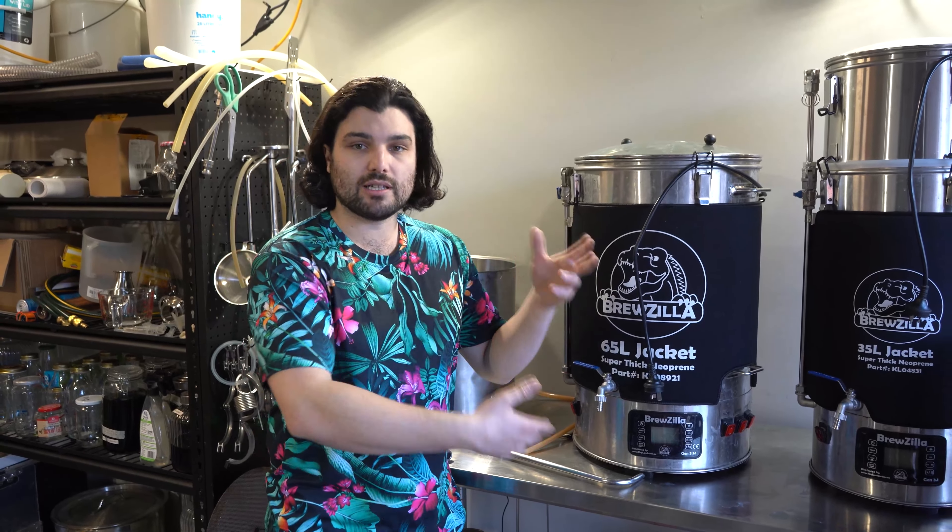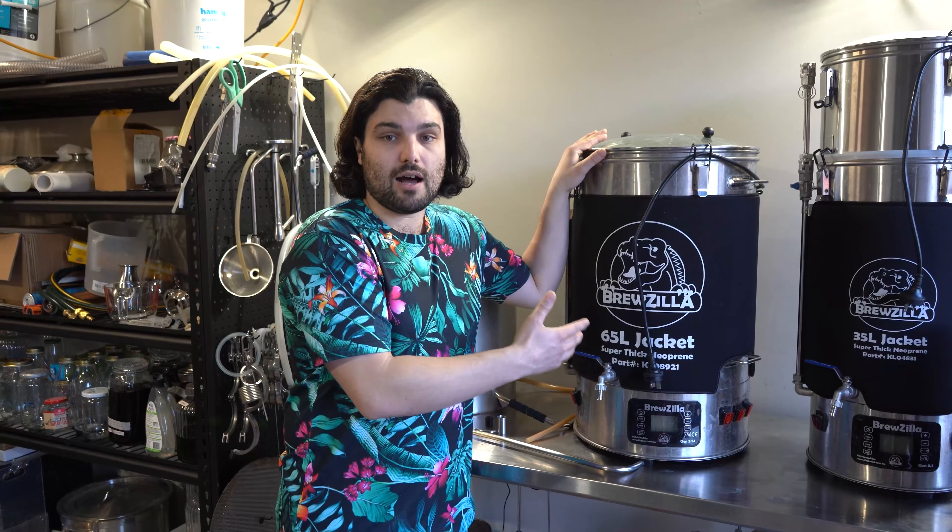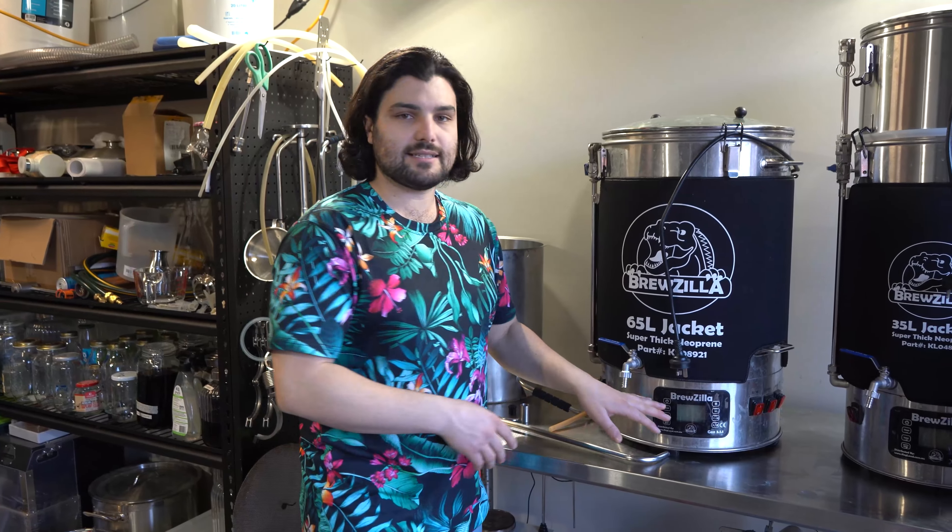It's truly all-in-one in more ways than one: you can mash, boil, and cool all in the same vessel. All the features come inbuilt — temperature controls, delayed starts, step mashes, automated sequences, and the pump — so you don't need a separate pump or separate control panels. Everything is controlled from the one system: temperatures, heating elements, pump, and automated settings. You don't need different bits and pieces all over the place to run your brew day.